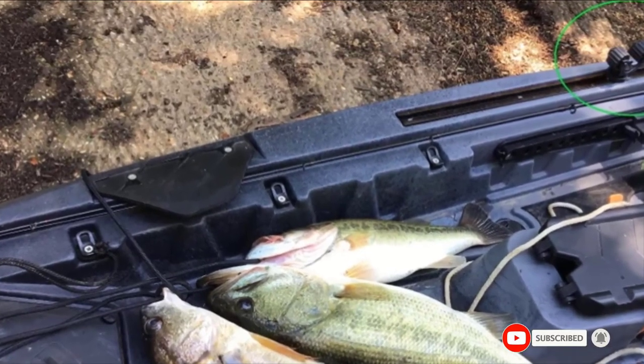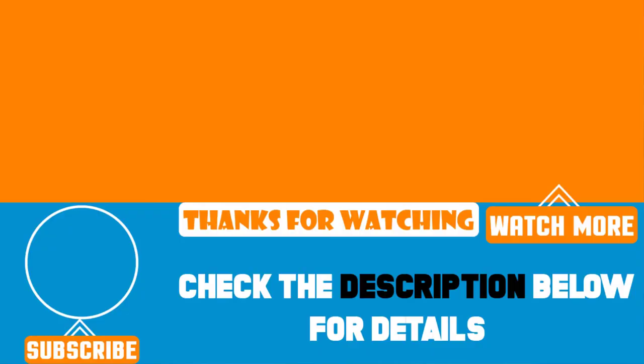That's all for today. We upload product review videos every single day, so don't forget to subscribe and hit the bell button for upcoming videos and notifications.